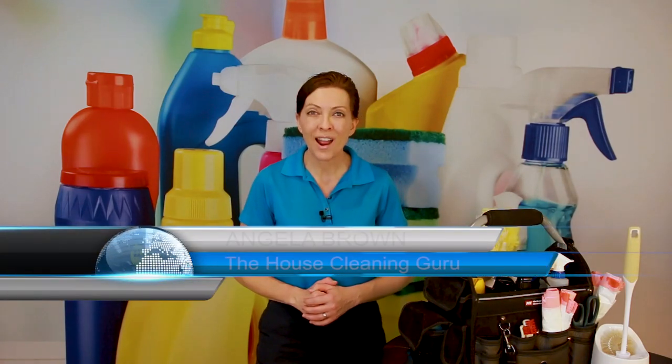What is a maintenance clean on a toilet, and how do you do it? That's a great question, and we're going to talk about that today. Hi there, I'm Angela Brown, and this is Ask a House Cleaner. This is a show where you get to ask a house cleaning question and I get to help you find an answer. Today's show is brought to us by Savvy Cleaner Training, where we train house cleaners and maids how to start their own house cleaning companies and how to clean. Today, we're going to show the homeowner how to do a maintenance clean.